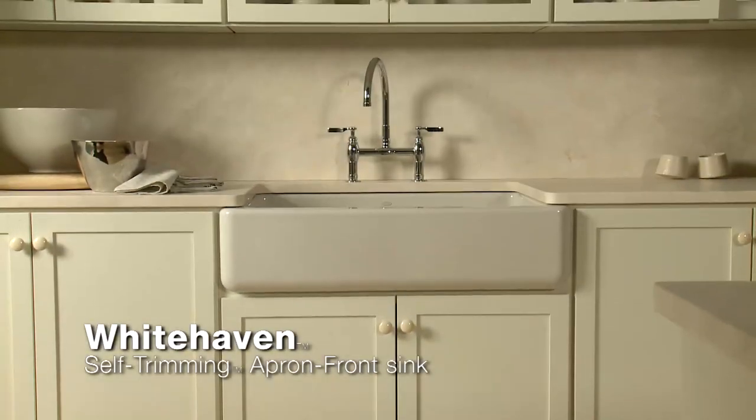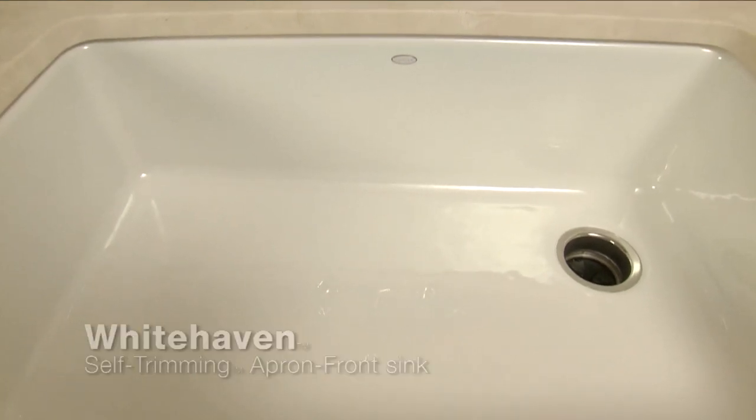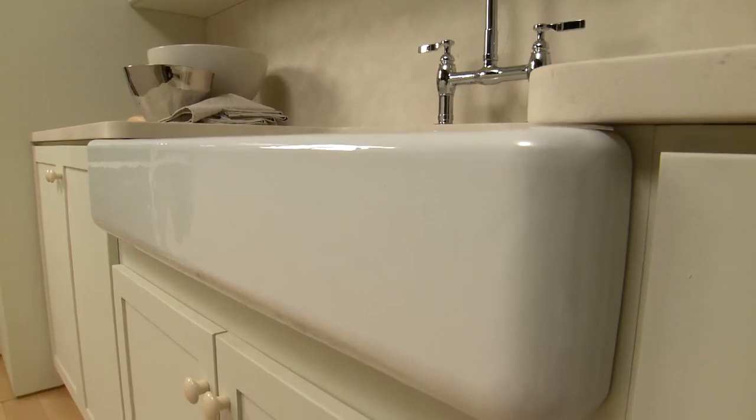Whether you live in a farmhouse or modern loft, our new Whitehaven self-trimming apron front sink will stand out and stand up for generations of holidays and family gatherings.